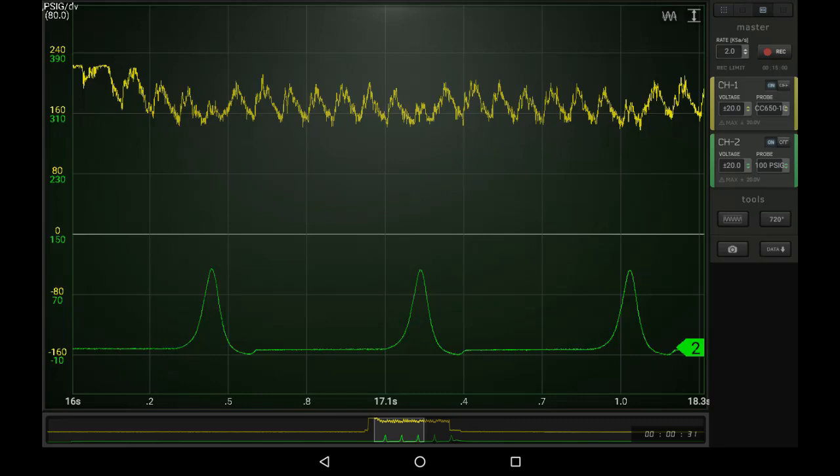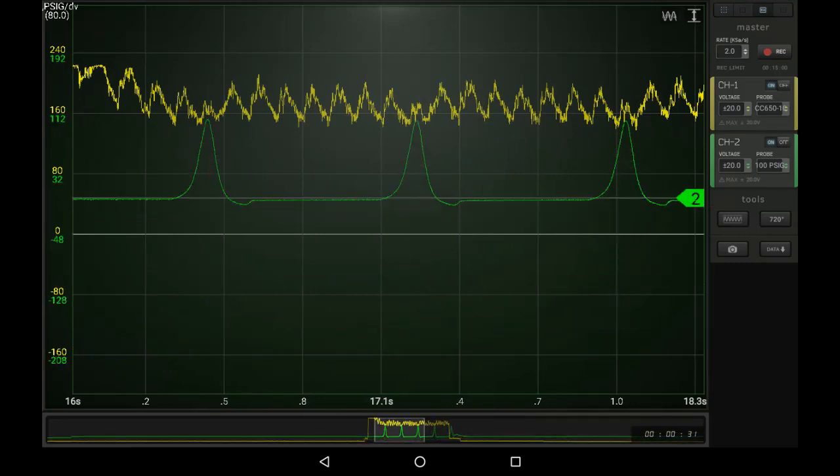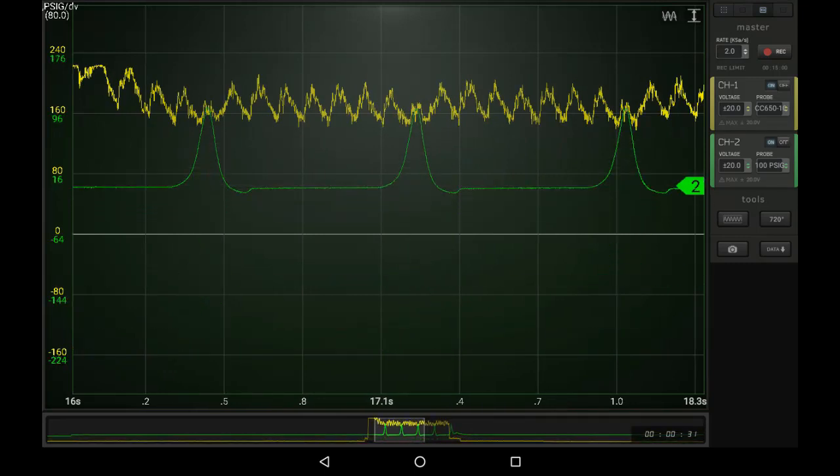And if we bring channel number 2 up to it, you will see that the compression peaks of cylinder number 5 line up as the weak cylinder shown in the relative compression test.